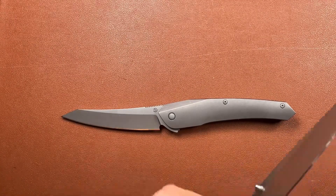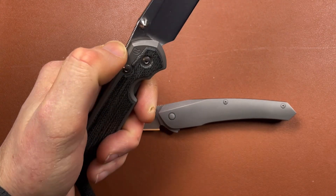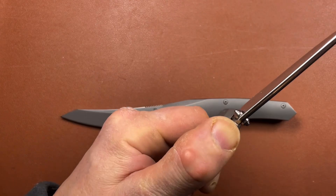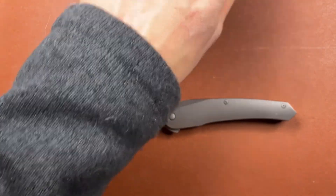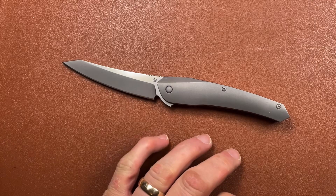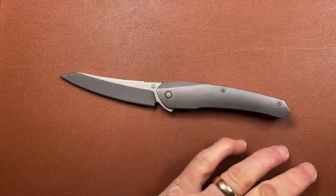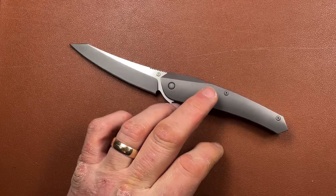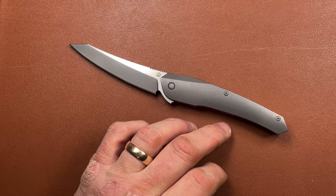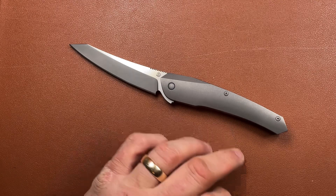It doesn't have the chamfering that Shirogorov does. I was going on about this with the Shirogorovs the other day, and it was only when I was carrying one of my own Sebenzas that I realized Chris Reeves does a good job of chamfering the edges too, so you get the grip attraction without the harsh sharp edges. It's the sort of detail Turbakov doesn't quite do as well, but it's hard to find fault. I think compared to the Scout, this one - called the Cobra - is a more refined and attractive knife.